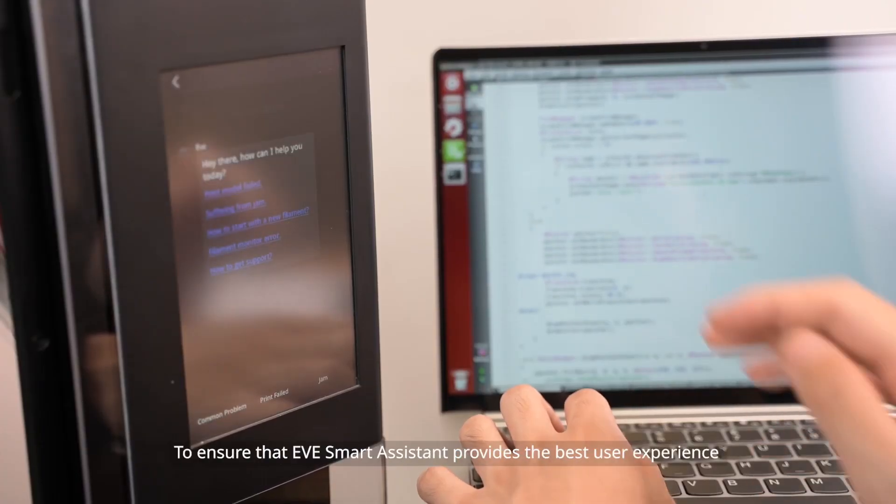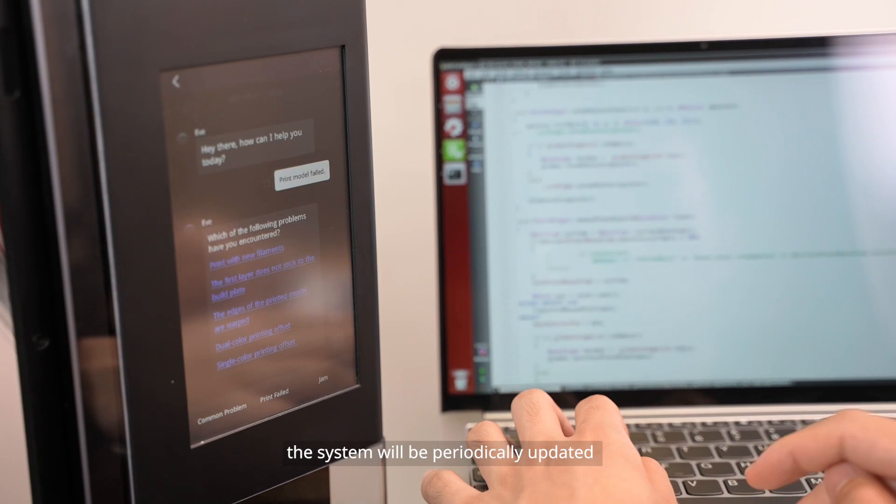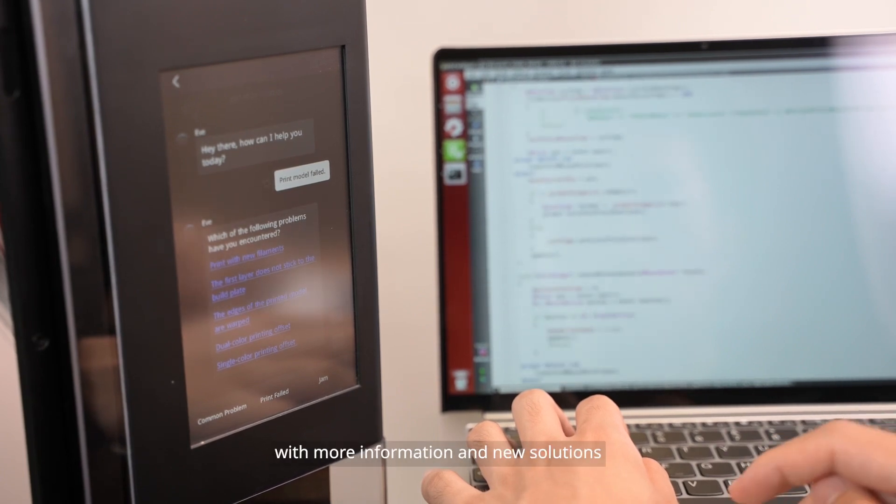To ensure that EVE Smart Assistant provides the best user experience, the system will be periodically updated with more information and new solutions.